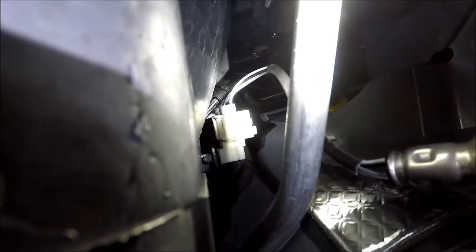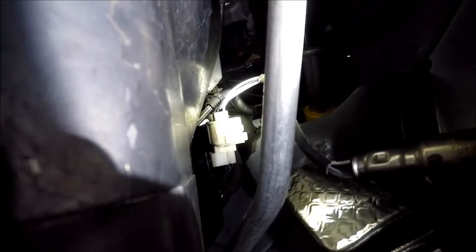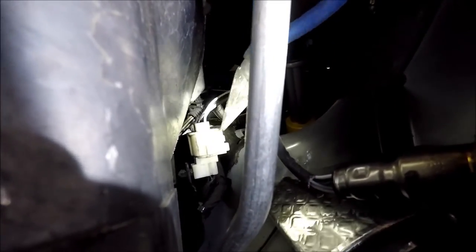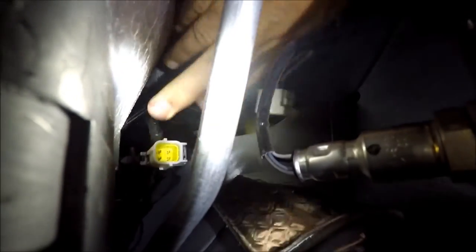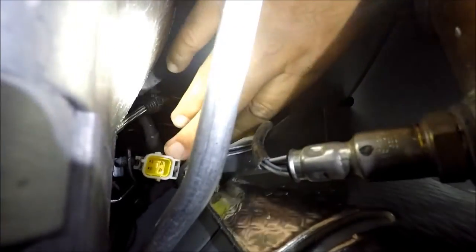We're underneath the car. This is the transmission right here, and this is the oxygen sensor plug. We're going to have to remove that to have access to the clip that holds the clutch. To disconnect it, squeeze right here, put your thumb on it, and just pull back — and there you go. Then move this wire out of the way and you'll be able to get to it.